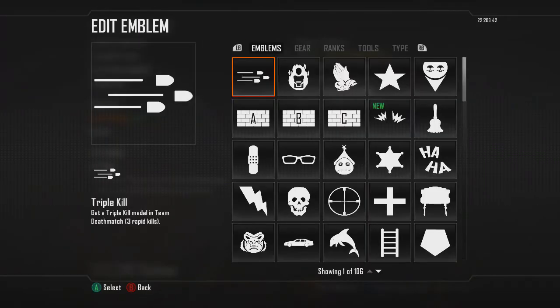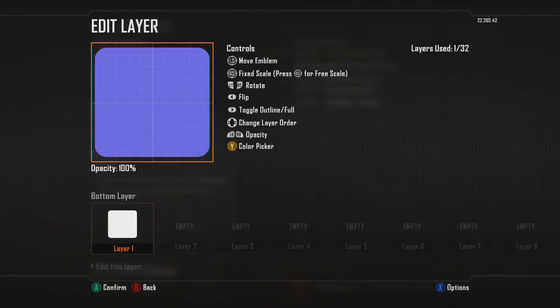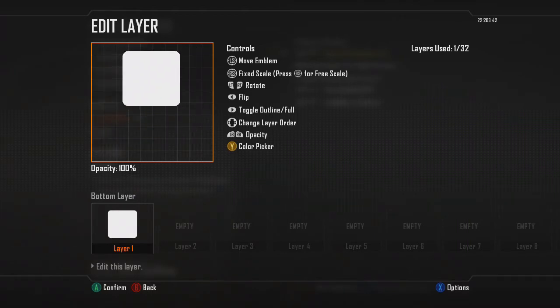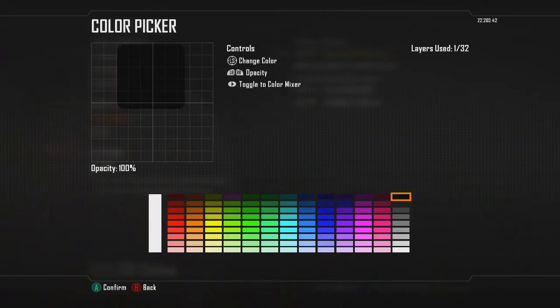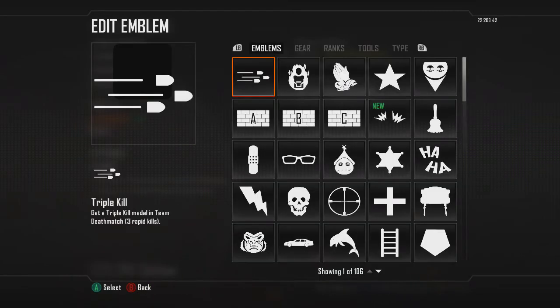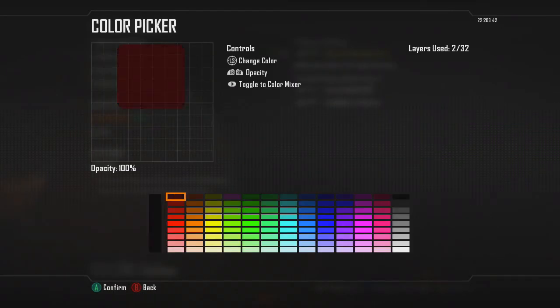So the first thing you want to do is get the rounded square. I'm gonna see if I can make it with the letters too, but let's do the top first. So this is pretty easy — you just copy that, paste it, and change the color.